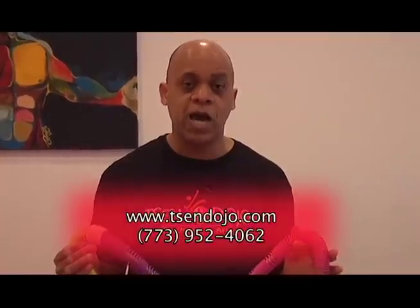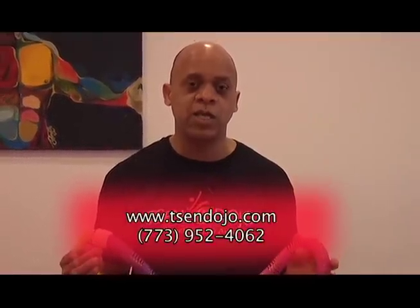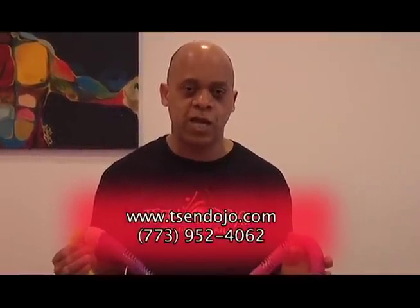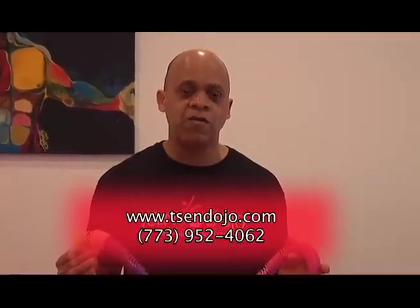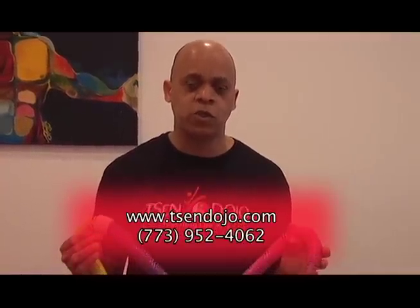You can log on to our website at www.tsendojo.com or give us a call at 773-952-4062. The PowerFlex Hula Hoop — it's simple, it's fun, it's affordable. They retail for $39.99 plus tax and shipping.